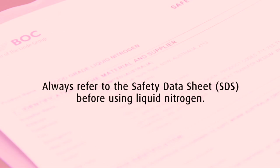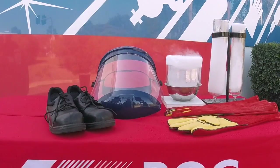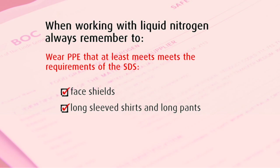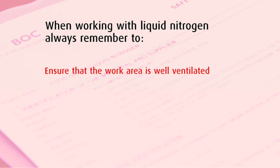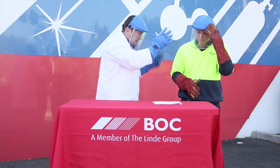Prior to conducting this experiment, we have consulted the liquid nitrogen safety data sheet to determine how to handle this product safely. It is important to ensure that you are wearing PPE that at least meets the requirements of the SDS. In this case, we are wearing face shields, long sleeved shirt and pants, insulated gloves and safety boots. We have also ensured that our workspace has adequate ventilation and participants are appropriately trained to use liquid nitrogen.